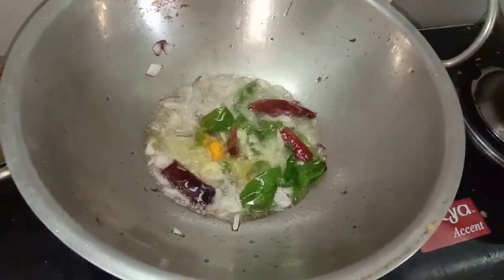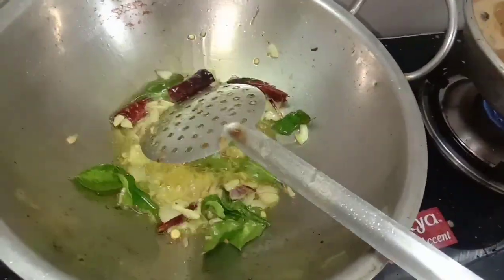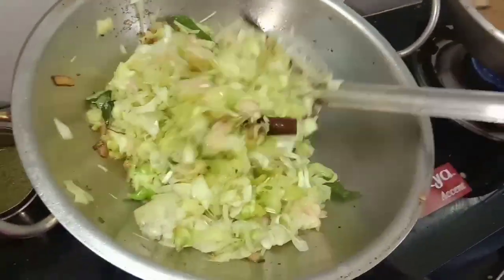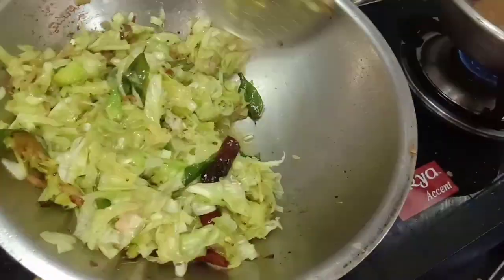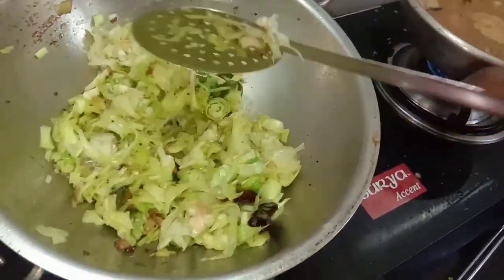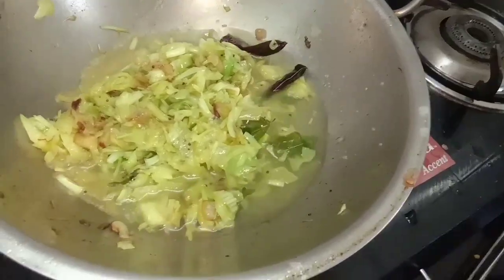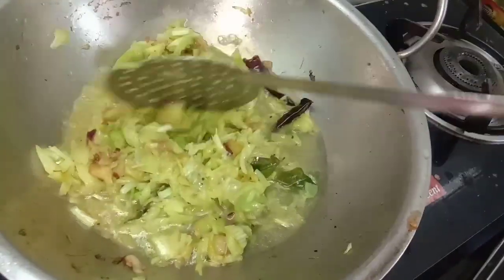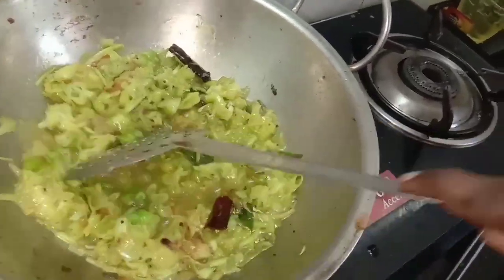Add some to it, add a little bit, add 2 pinches of water, and add a little more water.